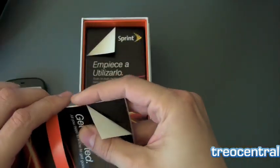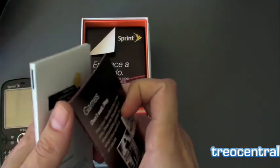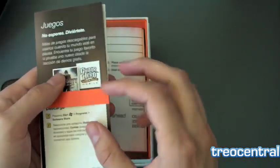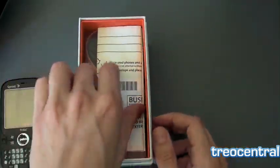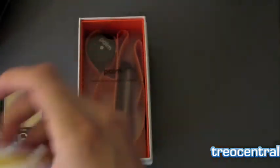It's already available on Alltel on their online sales — I think it was March 15th. It'll be very soon on Sprint anyway. You can see some of the documentation that comes with it, not a full manual but enough to get started. Here is the Spanish version as well. Very nice.